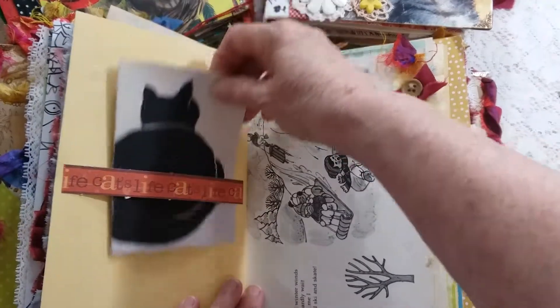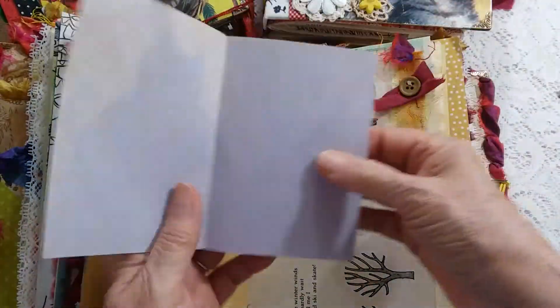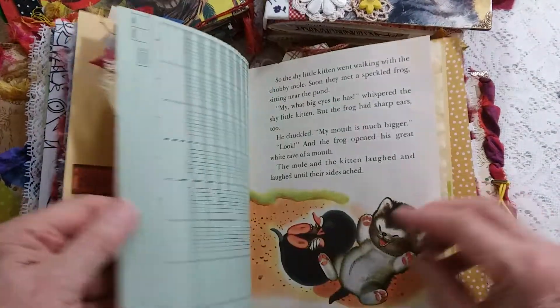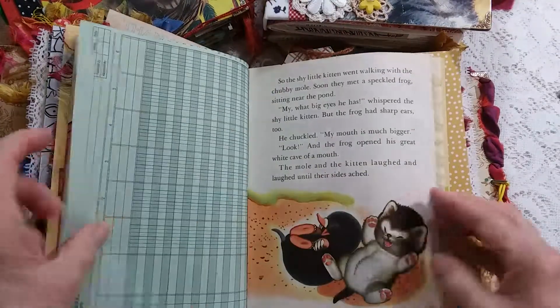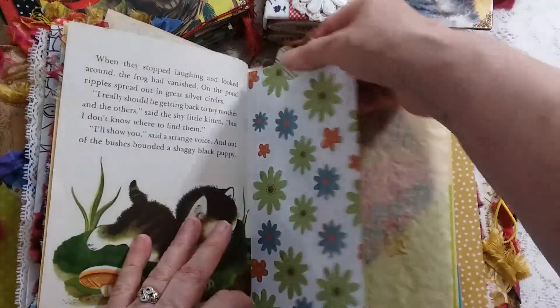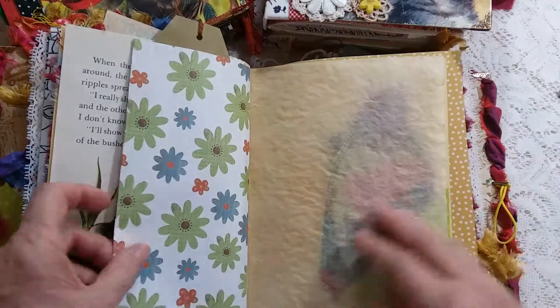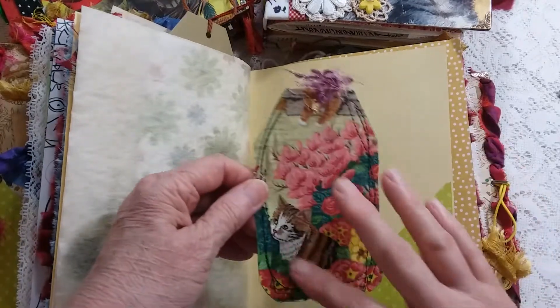Belly band — it says 'it's a cat's life' on this belly band. Another note paper and note card. A cat tag and a cat tag in this one.